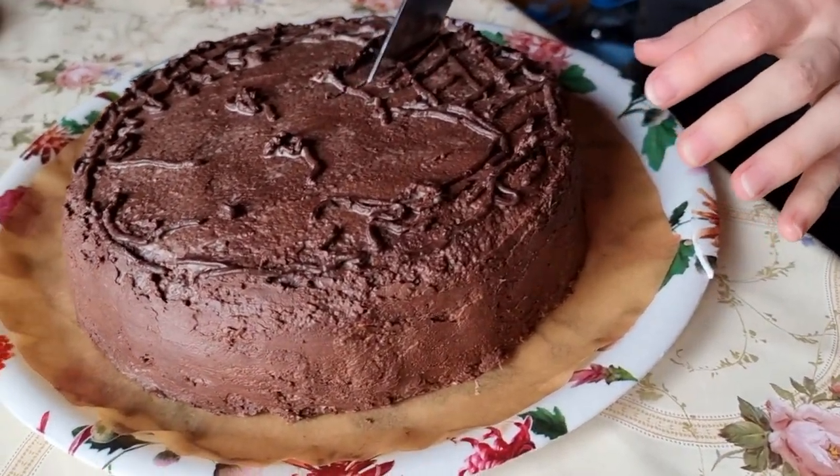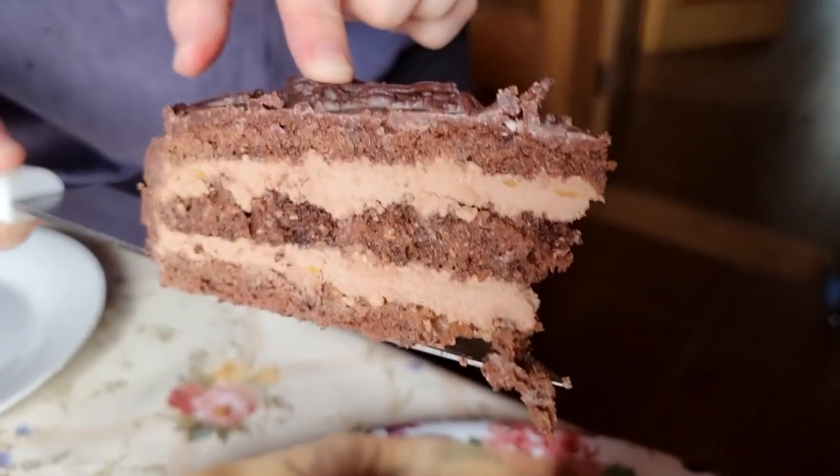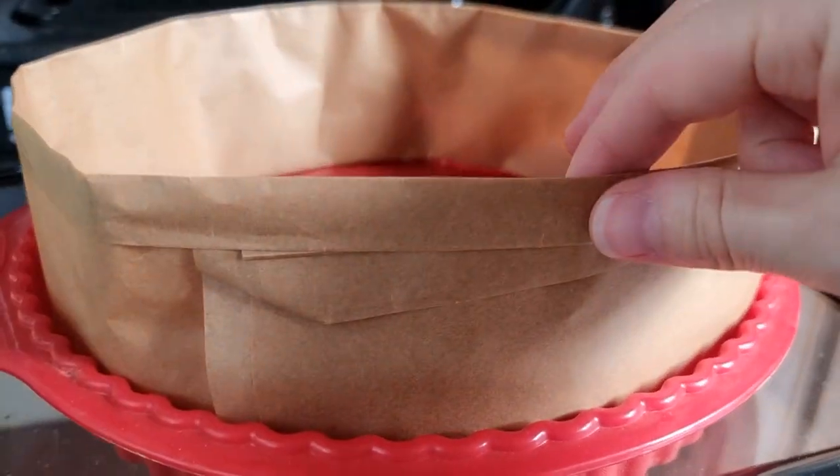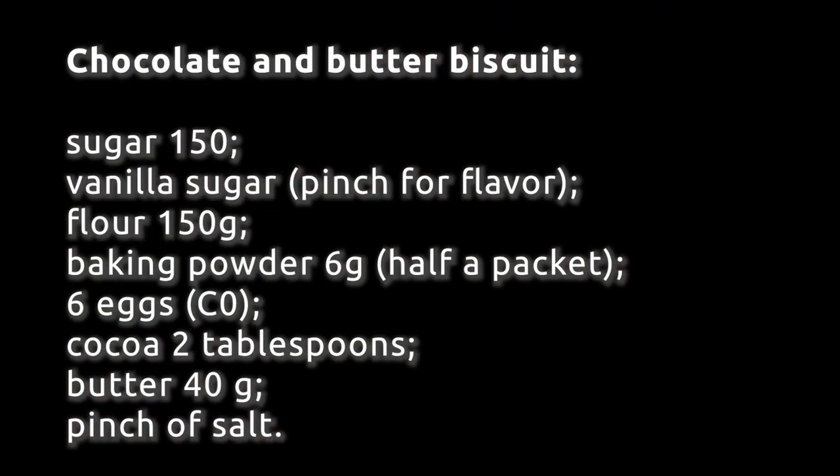Hi, I'm Štuki. Today we are making this wonderful Prague cake. Let's prepare the baking dish for our sponge cake. The ingredients are listed on the screen and also in the description below the video.